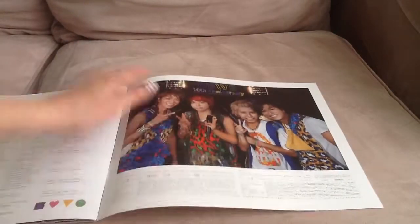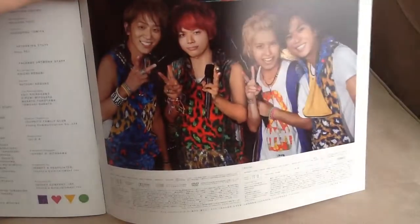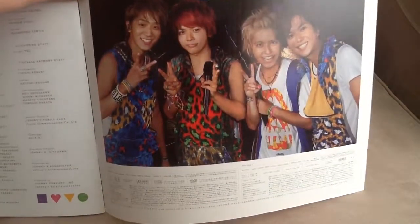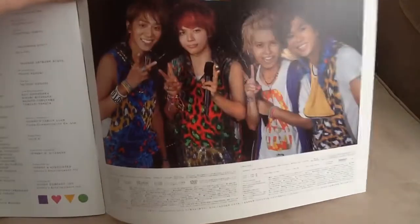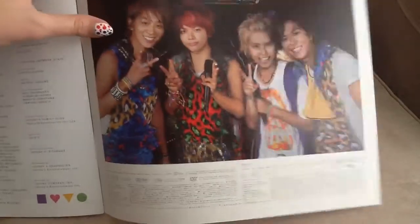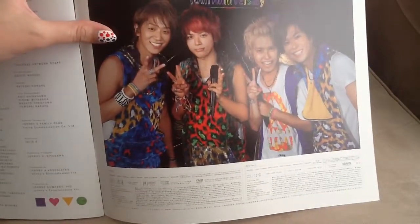And they have this little photo. I don't know if this was before or after the concert, but it feels like it was taken mid-concert, because they don't wear these costumes at the beginning or the end. It's pretty nice.